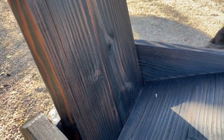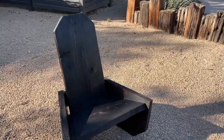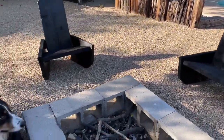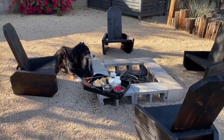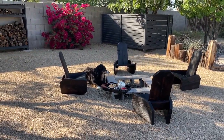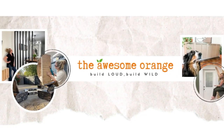Dare I say these chairs look better than they did brand new — they've got some weathered character and a fresh new finish to last many more years to come. If you found this video helpful, please hit that like button and make sure you're subscribed so you don't miss my next awesome build. Until next time, remember: build loud, build wild, and have an awesome day!